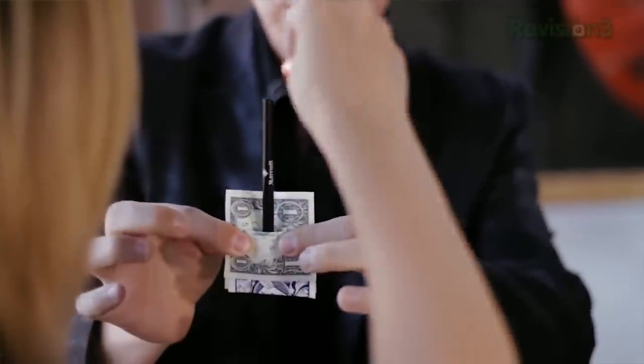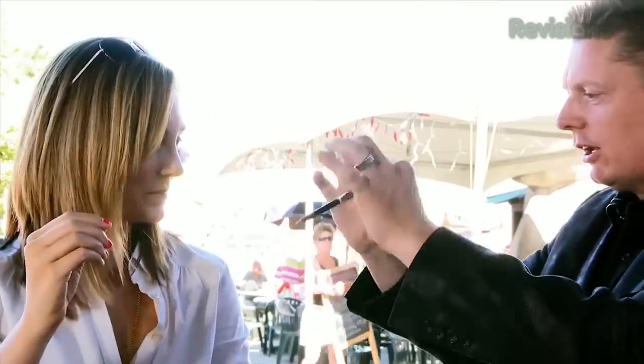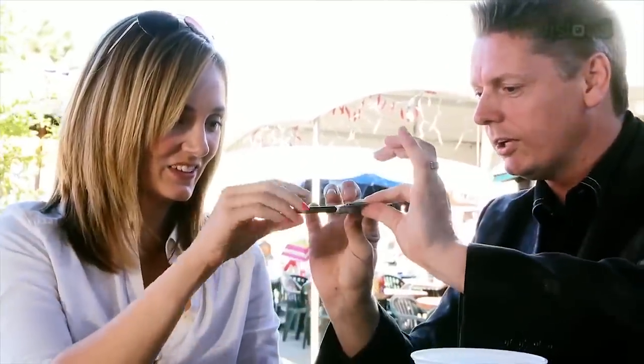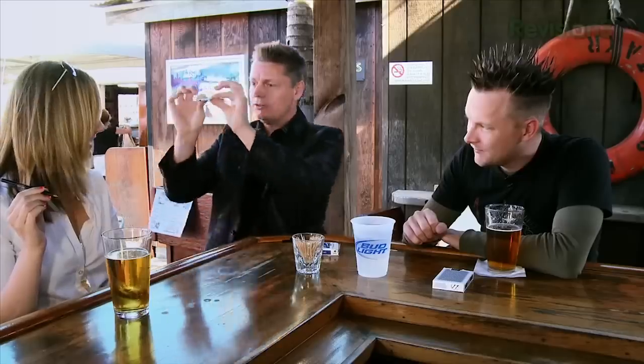Go ahead and shove that down. Push it right through the dollar and the card. Shove it through. Go ahead and pull it out, or pull it all the way through — either way, it doesn't matter. You're done. Just put a hole right through it. You can see right through it.